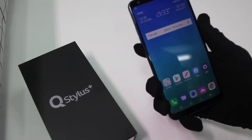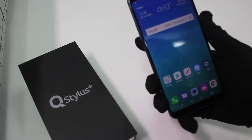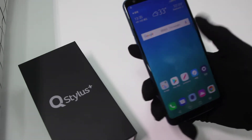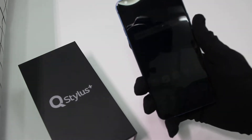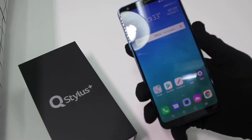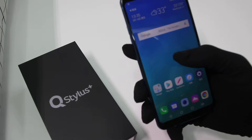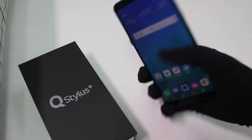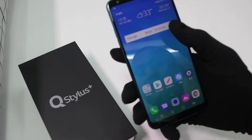The LG Q Stylus is a smartphone that enhances the user experience of surround sound through a technology called DTS:X. With its 2.5D LCD display, it provides a better experience for watching movies on the smartphone.